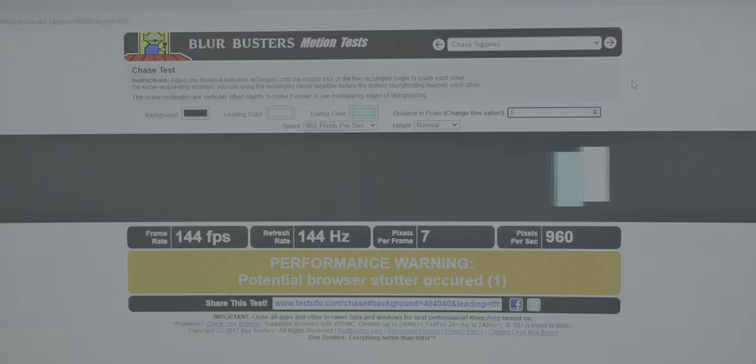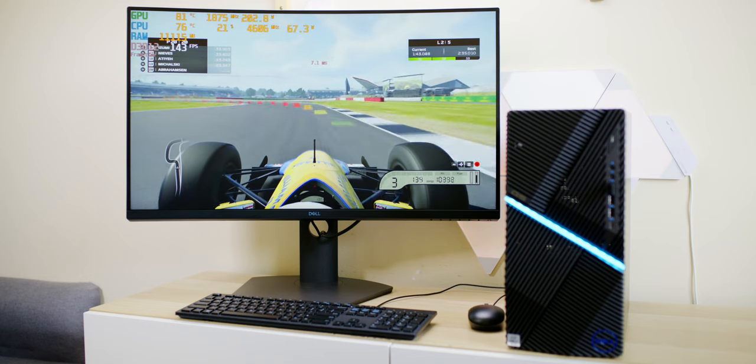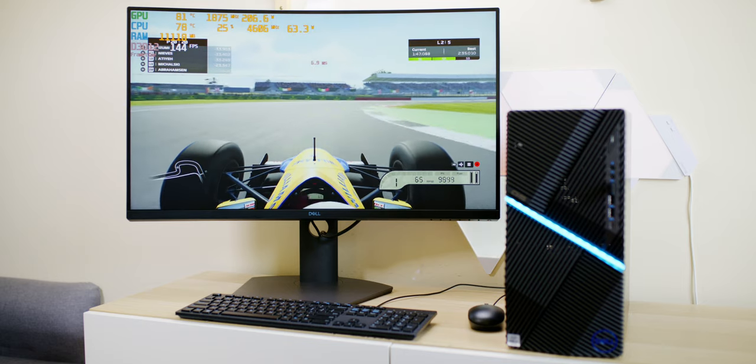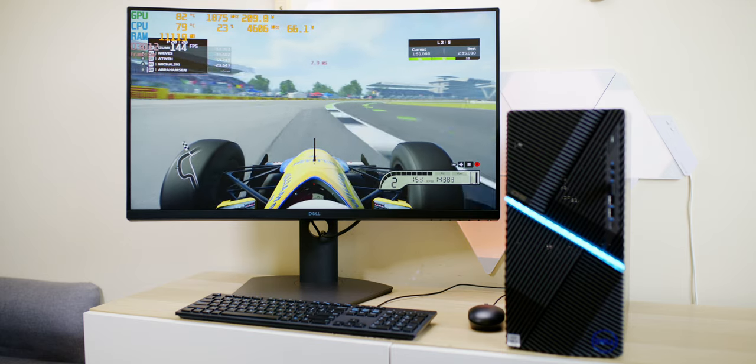This thing is good, and it's backed by Dell, so you're going to have no problems with warranties. You can do a lot worse than this display, I tell you, and I really like it. Catch you in the next one, guys. Tally-ho.